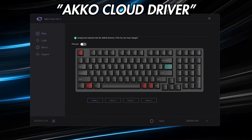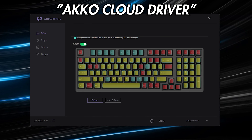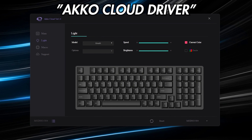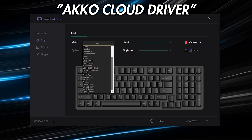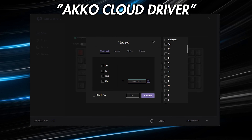Unfortunately, the Mod-003 is not QMK compatible like the rest of the readily available gasket mount keyboards, but it does come with its own custom software from Akko. The software is pretty straightforward — you can remap most of the keys, rearrange multiple function layers, customize lighting profiles with multiple effects, and create macros too. It might not be as customizable as QMK, but it gets the job done.